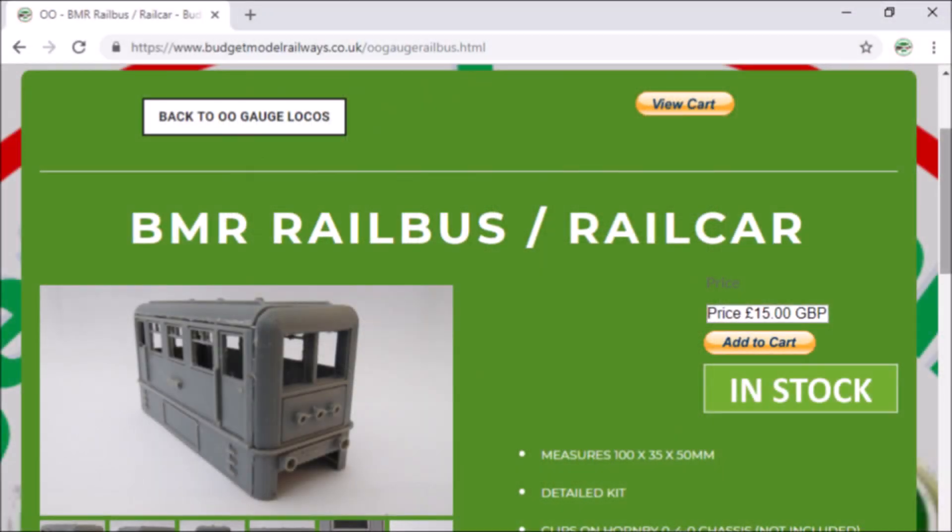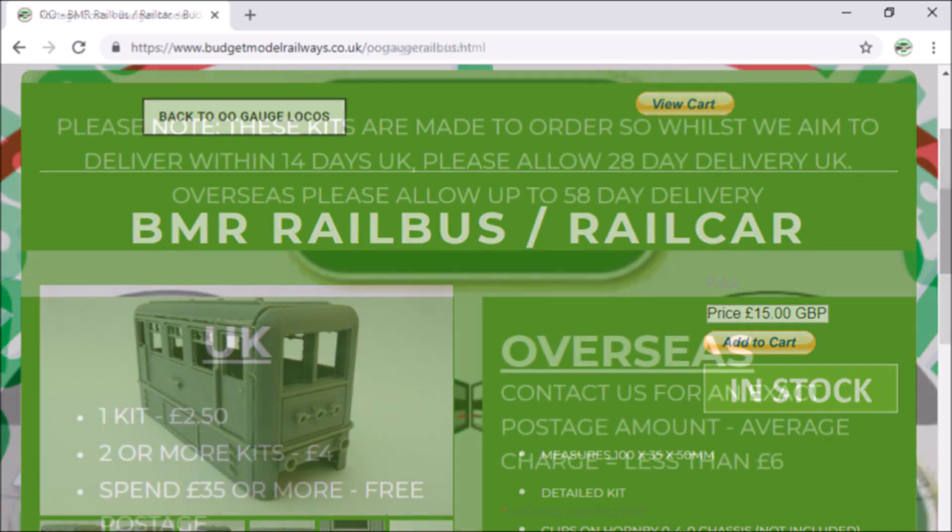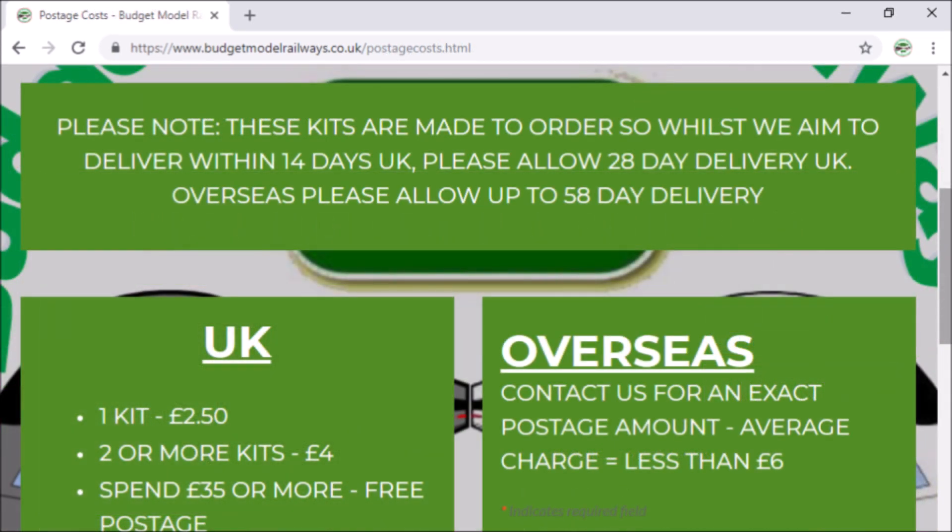Have a look on the website for details — more new products are planned. As always, please allow at least 28 days for us to dispatch, especially if we get a big demand for it. We've also got a little diesel shunter in the pipeline, and we'll do a video on that as soon as we've got it.